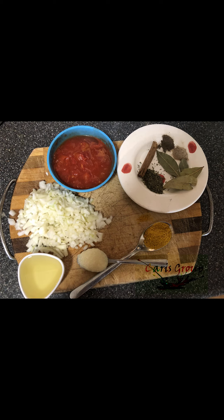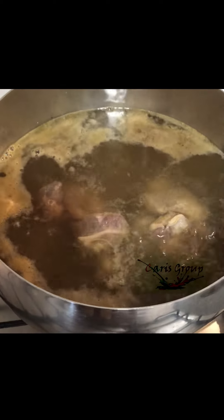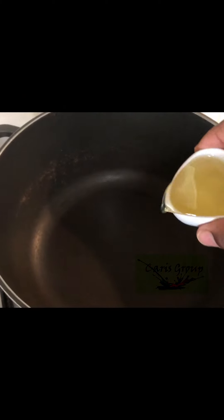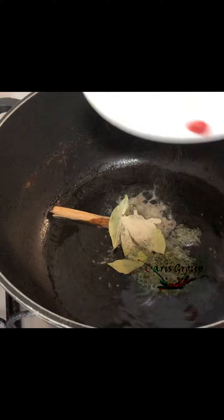First we need to boil the beef with about six glasses of water and a pinch of salt. You can always add more water later. We need enough water so we can also boil the rice together with the beef later. In a different pot, add the oil and let it get hot.